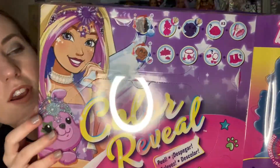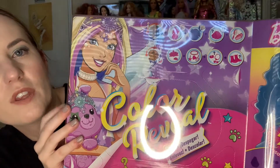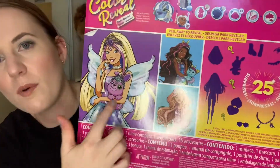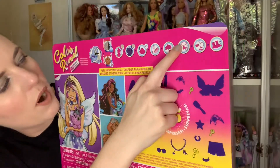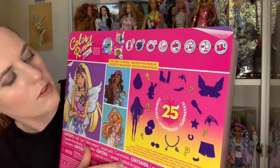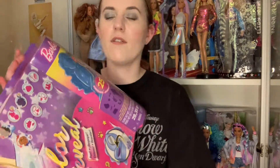So with these Color Reveals, they're a bit different to the ones before — they come with the doll in a tube and a whole lot of accessories on this side as well, with all different secret reveals you can open up. The packaging says there are 25 surprises inside. The front has the Barbie artwork and the back shows the other girl along with pictures of the different surprises and a list.